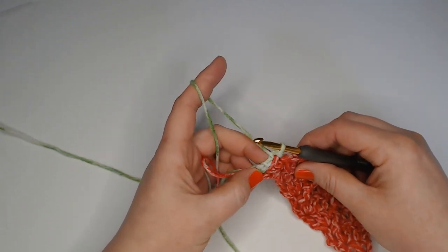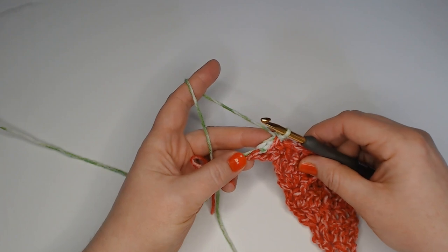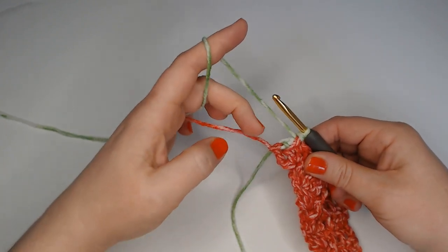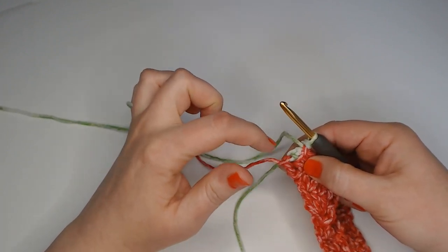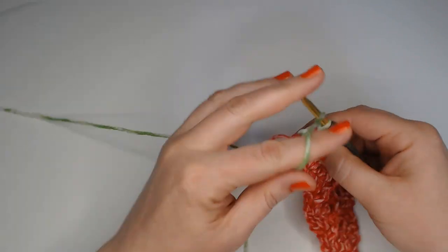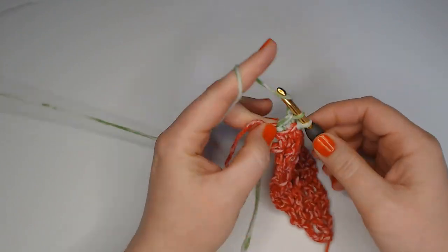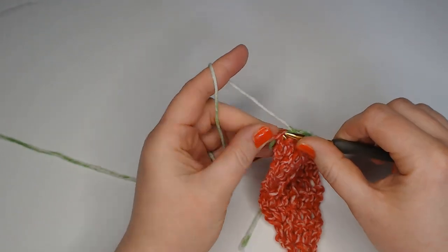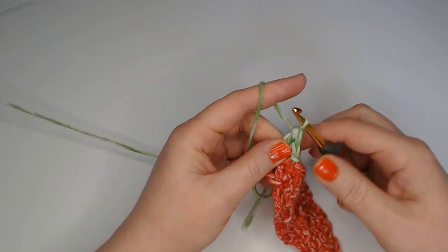That awkward little thing we just did counts as your first double crochet. Now make another double crochet into the treble — the very first place we put our first slip stitch, the top of that treble. Make a double crochet right in there, and then in the same spot make a treble. That counts as row one.